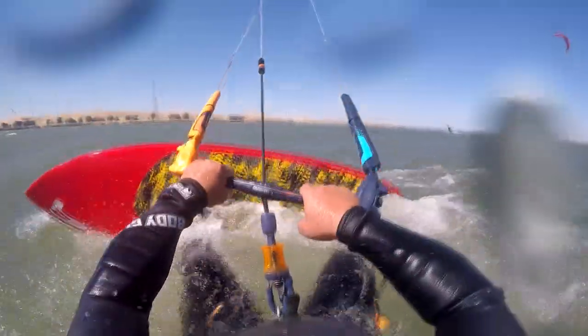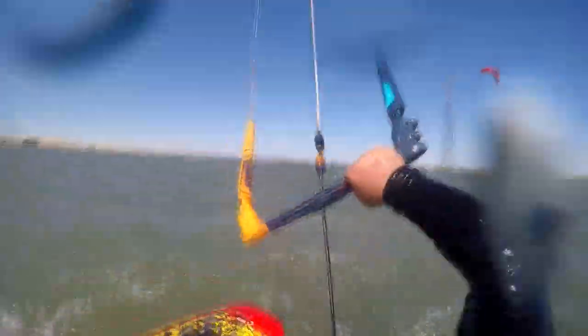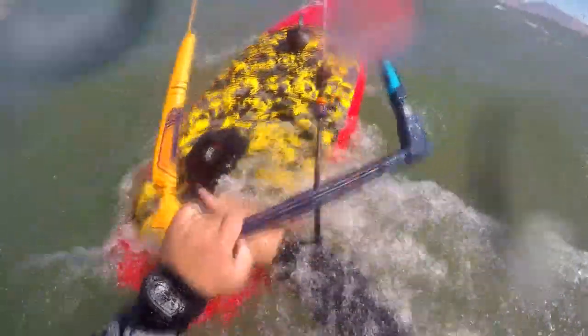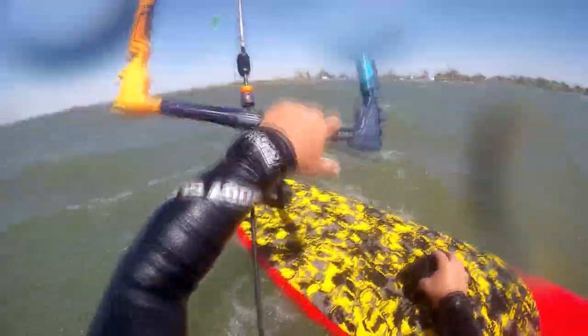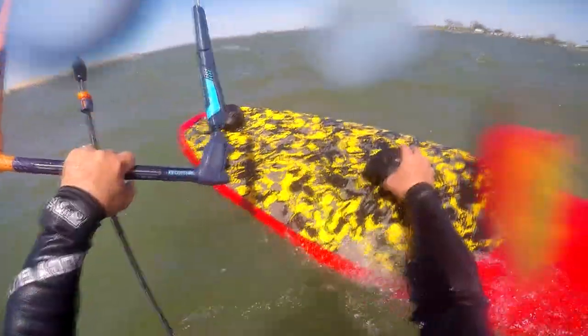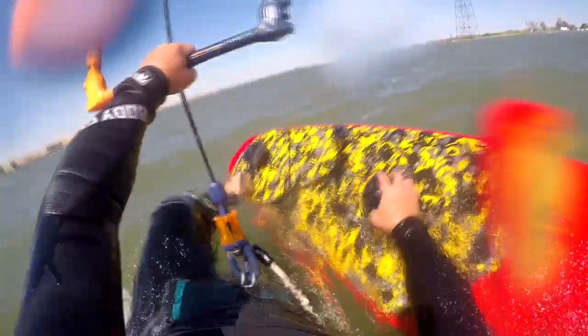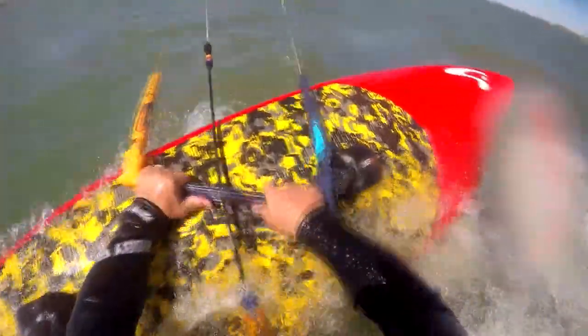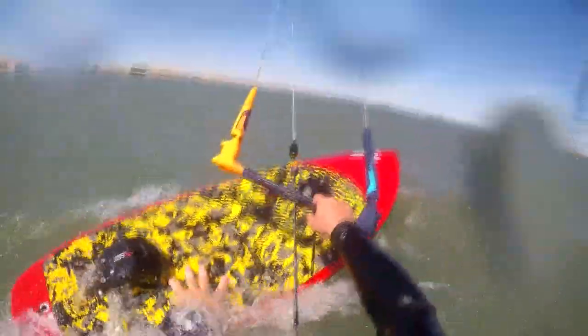I'm panicking that I'm not going to make it back to where I started. I can't transition yet, so I have to jump off the board and spin it around. A little traffic in the area, so I make the turn — that was great. I try to get the board back on my feet. Almost lost it, but didn't — which was good.